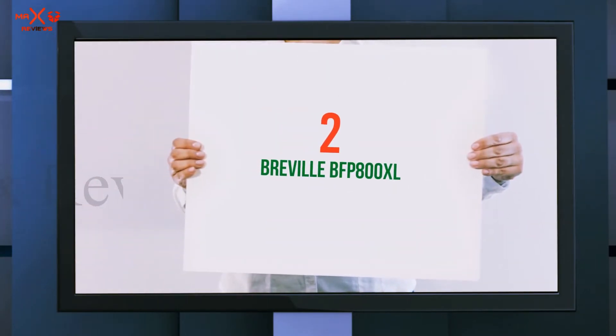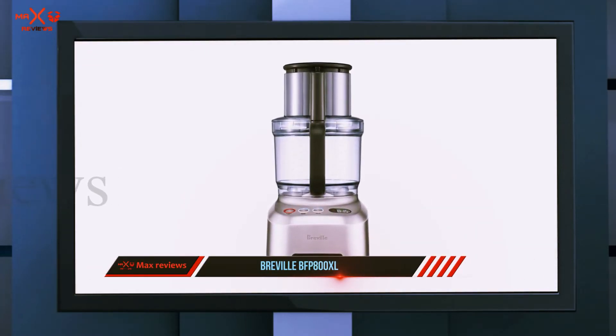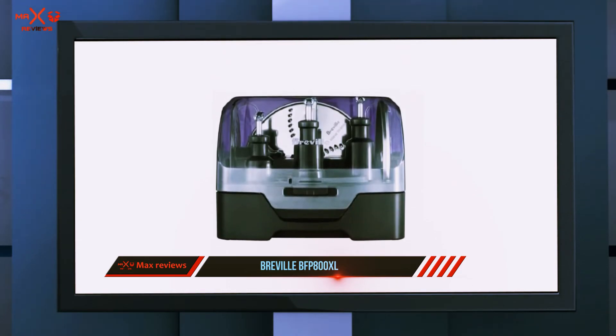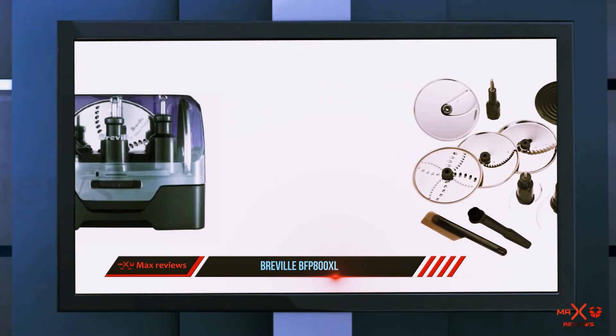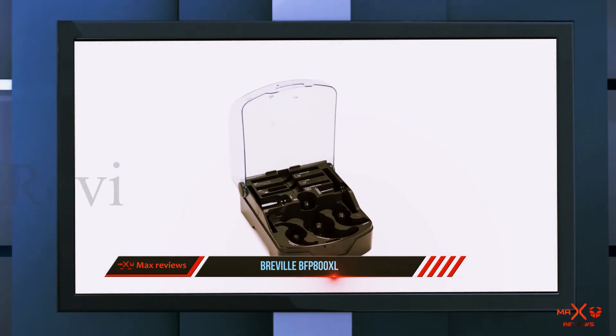Coming in at number two, the Breville BFP 800 XL. Not everyone needs a professional-level food processor, but if you frequently make french fries, pasta, pizza or pie dough, big batches of nut butter, or food for a crowd or big family, you'll get a lot out of this Breville food processor, which essentially serves as a sous chef extraordinaire.